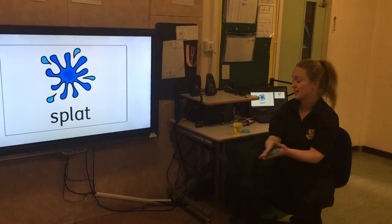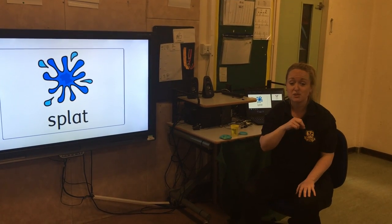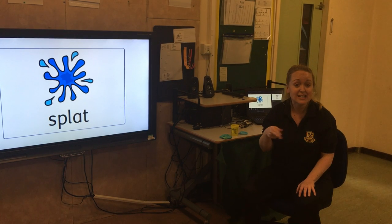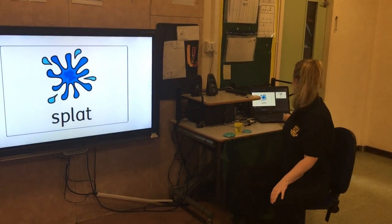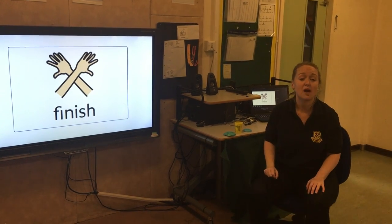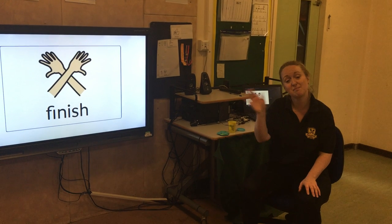Splat! Our hands are nice and warmed up. You can go do some drawing or painting using your hands. Dough Disco has finished. I'll see you next time. Bye!